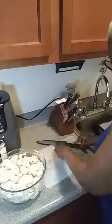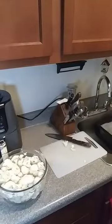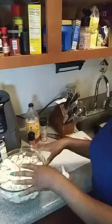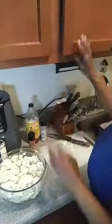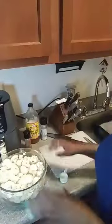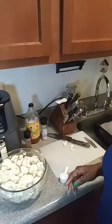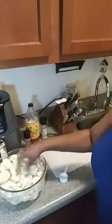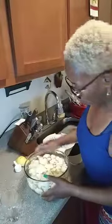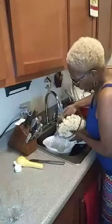Now put all of your cauliflower inside a bowl filled with water. Add your apple cider vinegar and salt, then let it sit for about 20 minutes. That way, if there are any bugs or worms, they'll crawl out. I know it sounds creepy, but unfortunately this is what we deal with when eating vegetables, so we have to clean them.